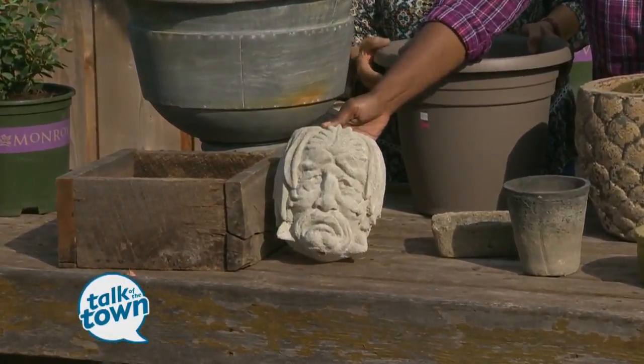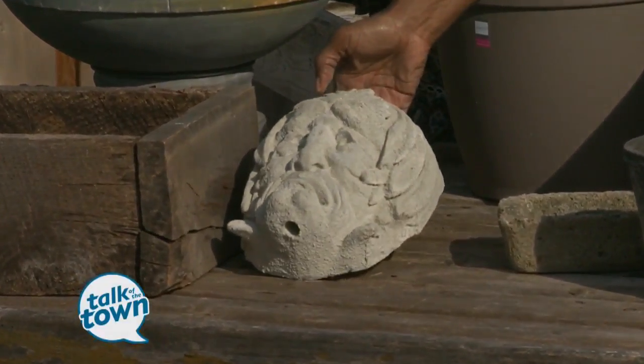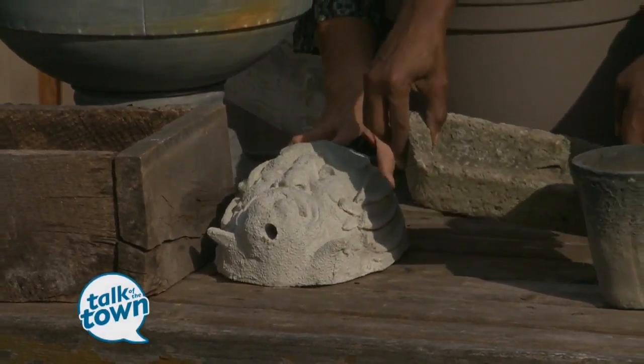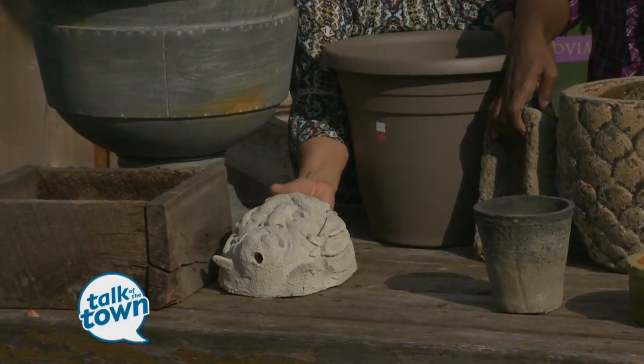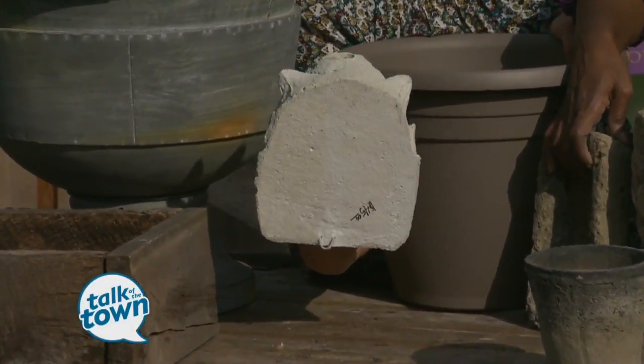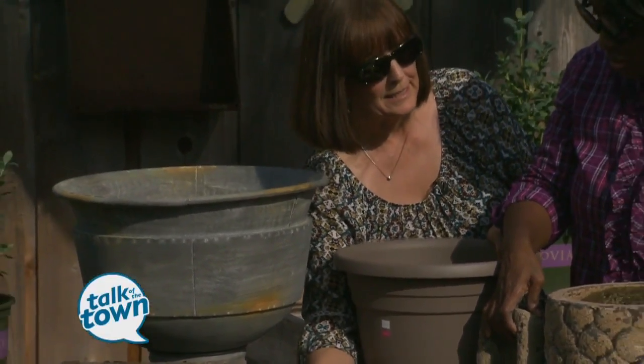Concrete you can leave outside, and it's really so heavy that you normally leave it outside anyway because you can't do anything with it. Now, if you're worried about it cracking, you can always take the soil out, turn the pot upside down with a board or some bricks underneath it, and leave it for the winter. That will help protect it.